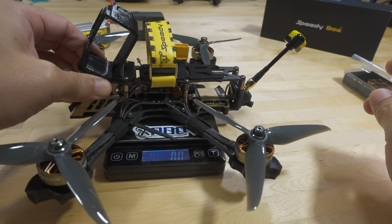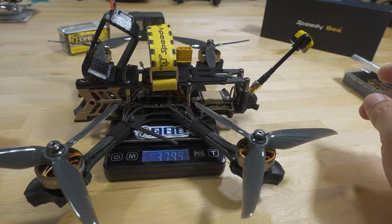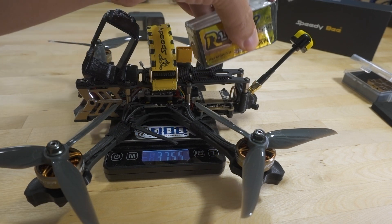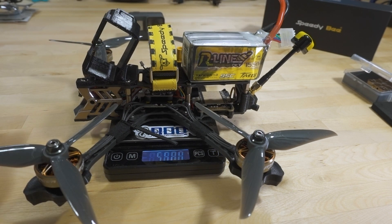Let's see how much this weighs. The complete build is 375.5 grams — not bad, actually on the lighter side. Then with the 4S 1550 battery we're at 570 grams.